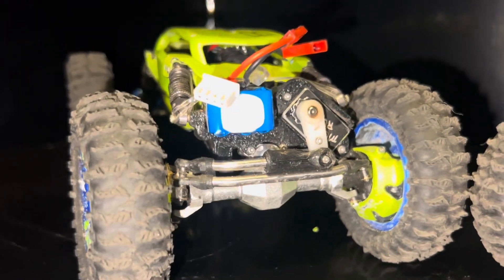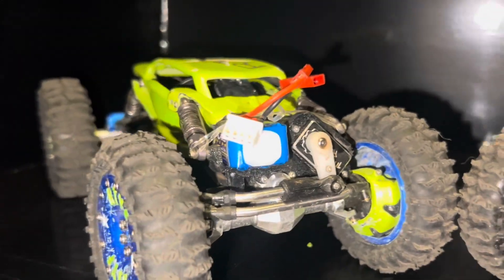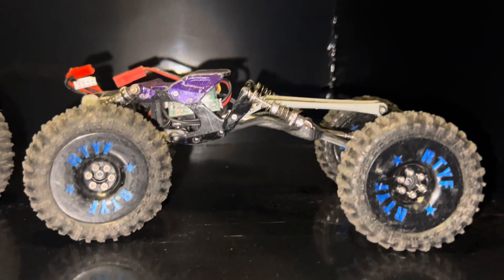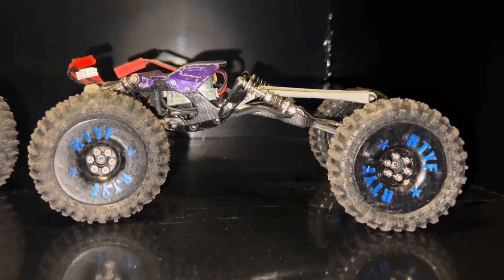We are sporting an all-new Shock Boa. Next up, we have the all-new, freaking redesigned Slayer Evo Lite.